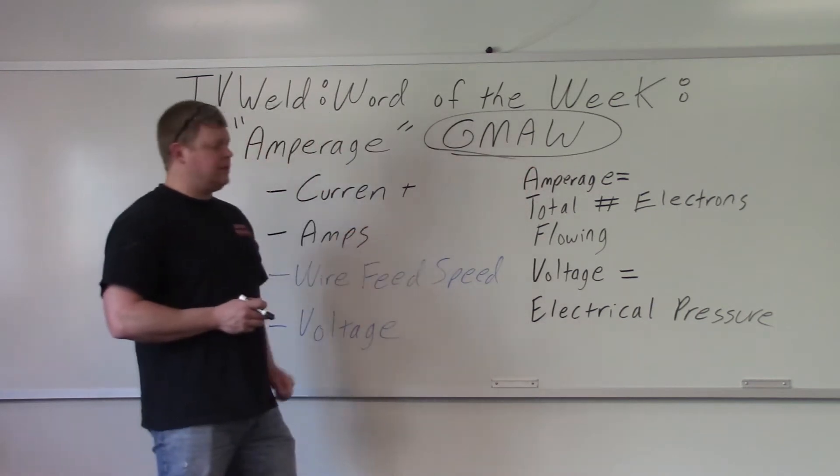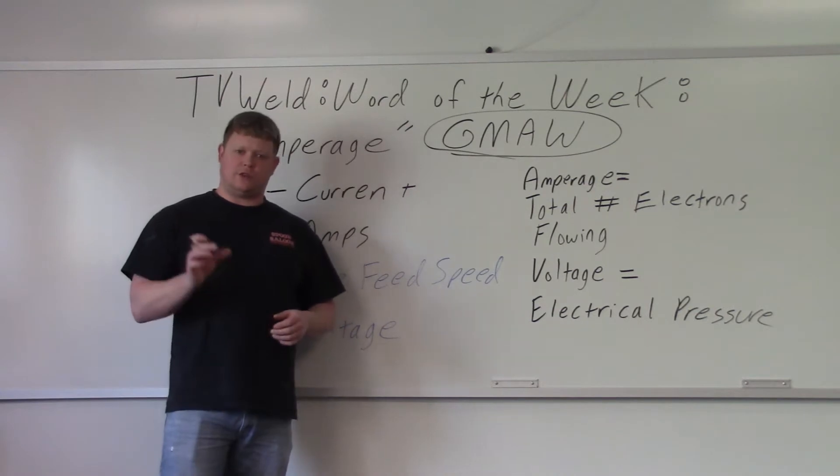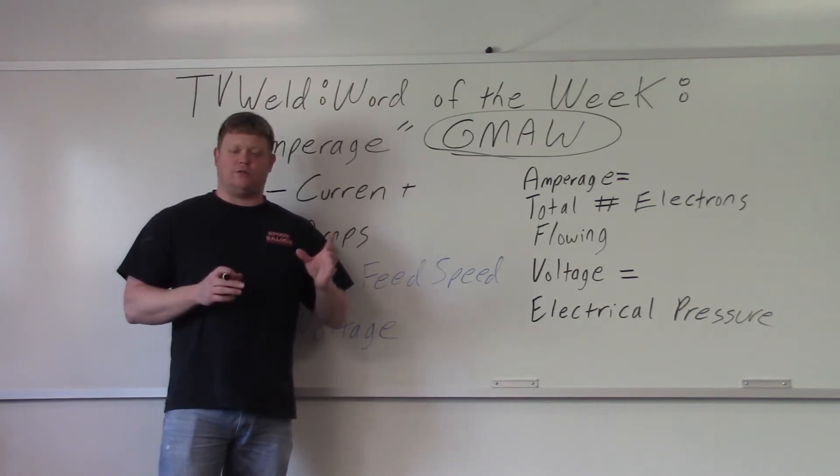I had a guy the other day ask where's the amperage on a MIG welder, because he was writing a procedure and of course there's a little box that says amperage. And I said, well there is no amperage on a MIG welder. Well, that's not exactly true — there's an amperage, there's just no control that reads out amperage.